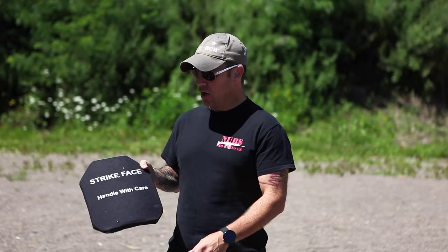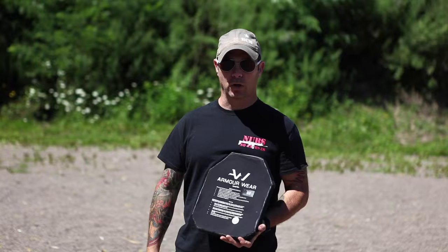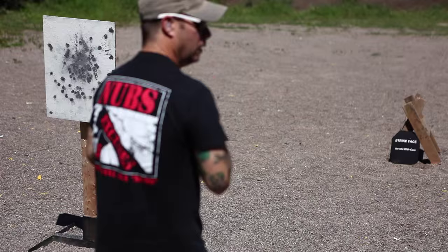We just shot the plate with about five 9 millimeter rounds. Very, very little damage on the front. You can feel a little bulging on the back but nothing extraordinary. We're gonna go shoot it with 10 millimeter.